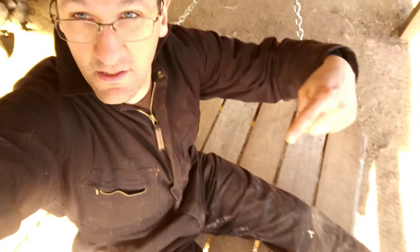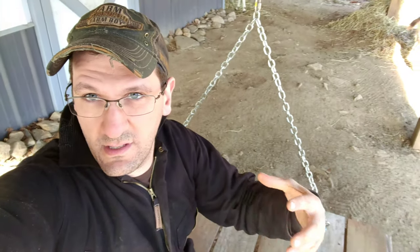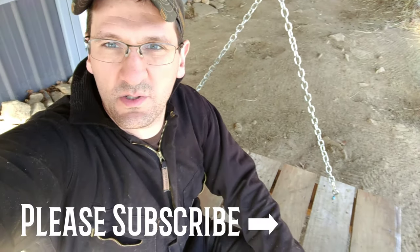So as you can tell from the video, the swing works. No goats want to go on it right now, so I guess I will. Thanks for watching — follow along, subscribe, and comment below if you want some measurements or any other information about how we built this swing. Definitely go back and watch the other parts to get the whole series on how to build a goat swing.